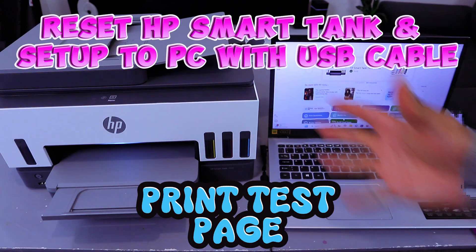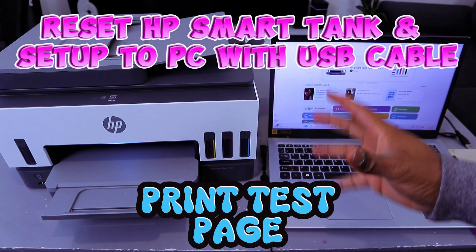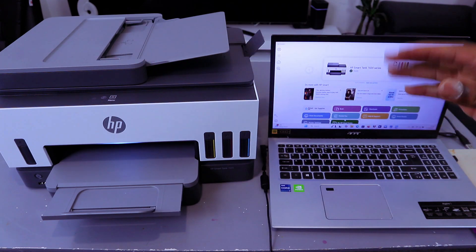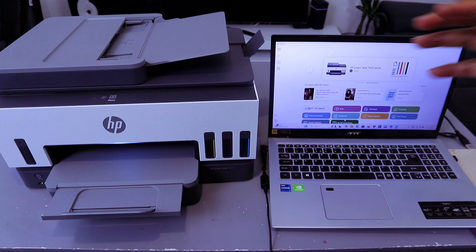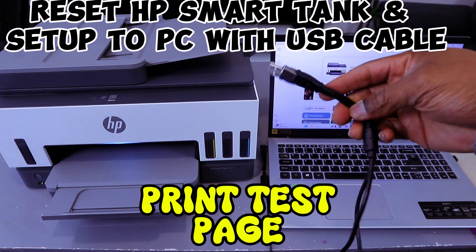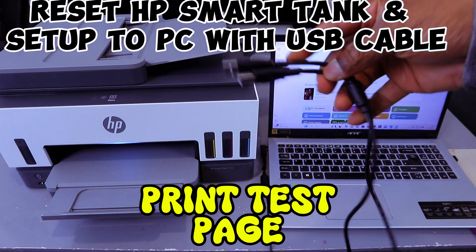Hey guys, this is the HP Smart Tank 7605. This printer and laptop are connected together via Wi-Fi network. What I want to do is show you how to connect this printer with your laptop using a USB cable.